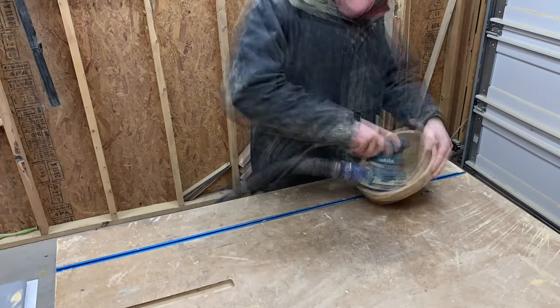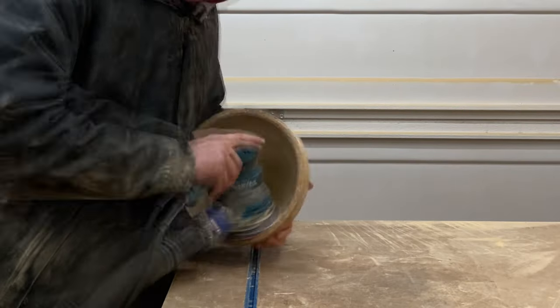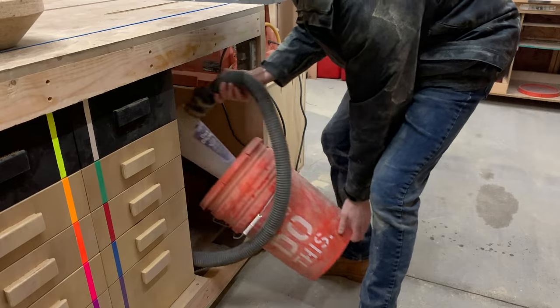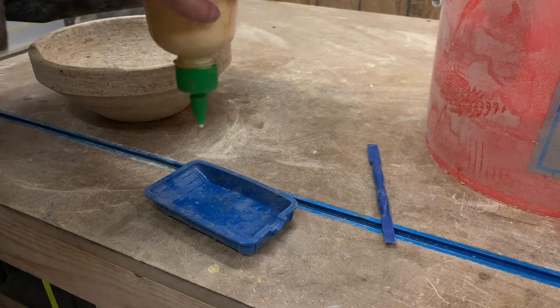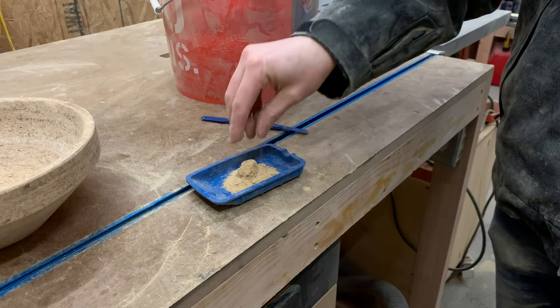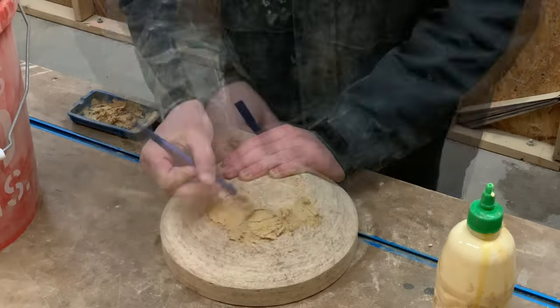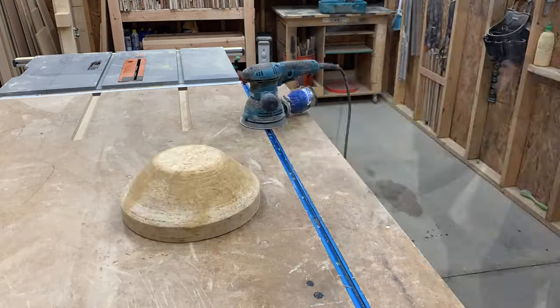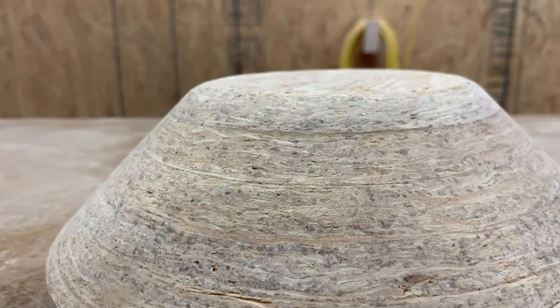While I sanded down the ridges, I kept seeing small voids between the layers on the bottom of the bowl. Luckily, I hadn't emptied the dust collection bucket, so I had plenty of sawdust to mix up with some simple wood glue to patch all the holes. Just mix it together until it turns into the consistency of icing, then spread it all over the voids. Once that stuff dries — and it'll dry pretty fast — I sanded it all smooth and the gap pretty much disappeared.